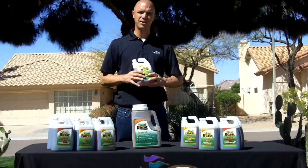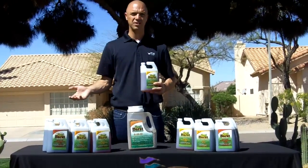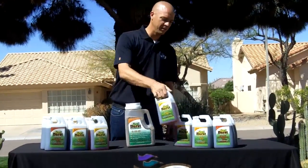It's also going to allow you to come out of dormancy. If you've got a brown lawn right now and you want to increase the lawn color, this is a great product to use.